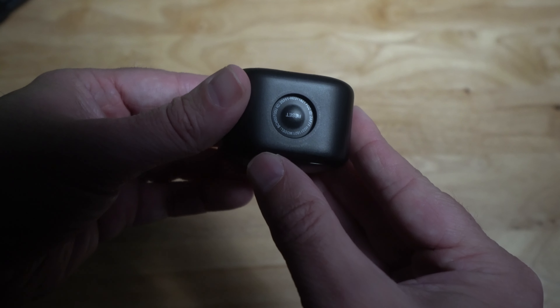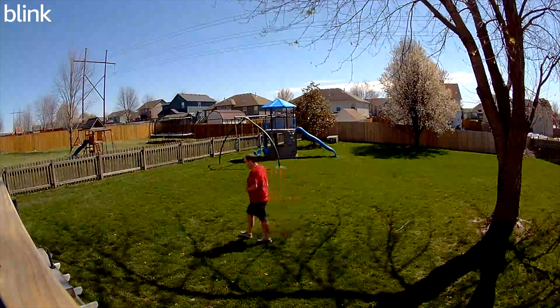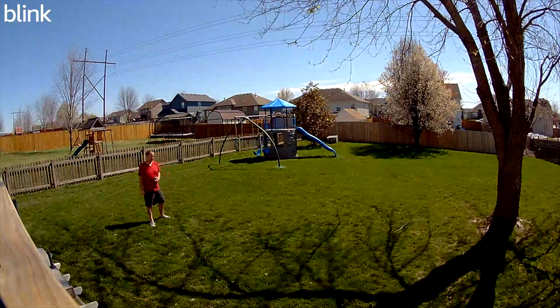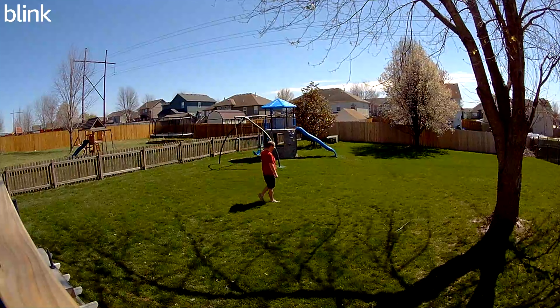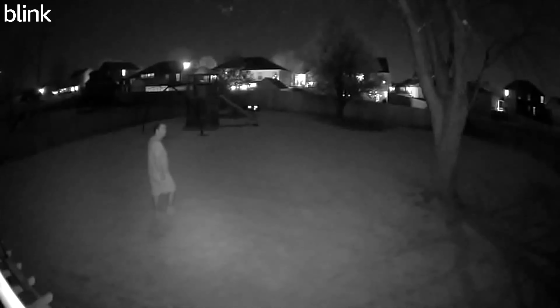At the bottom, there's a large reset button and a spot for a mounting stand. Moving to the specs of the Mini 2: it has a wider field of view at 143 degrees, 1080p at 30 frames per second like the first generation, weighs a little more at 65 grams, has two-way audio, operating temps between 20°C and 45°C, and Alexa support just like the first one.